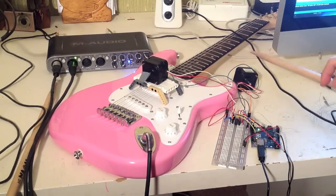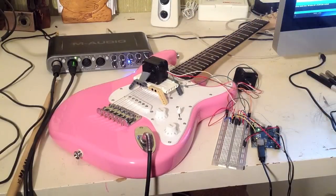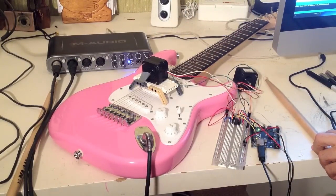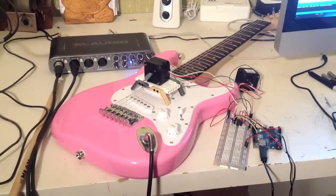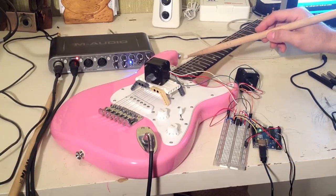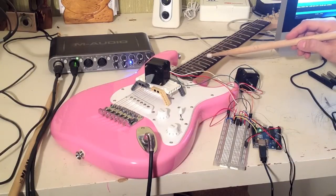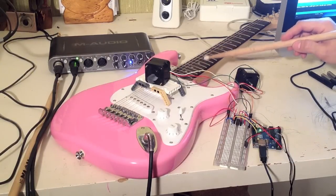The cool thing about it is now you'll be able to actually tap on the strings and get some different sounds.